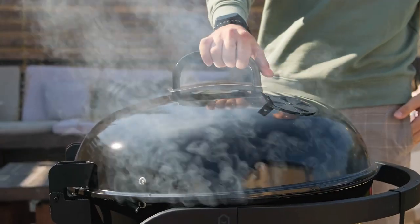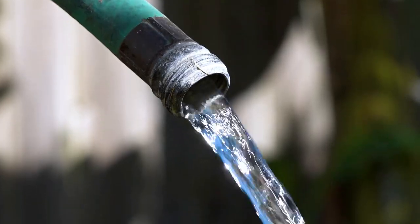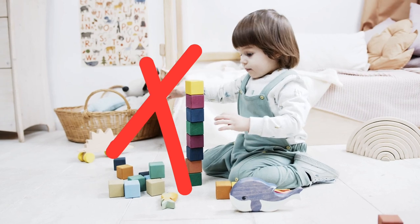For barbecue areas, remove the cover off the barbecue — everything needs to have a purpose and a story. You want someone to visualize going out in that backyard and barbecuing. Take the cover off, polish the barbecue, and make it look shiny for the photos. All hoses on the property should be nicely wound up, put away, or tidied up. We don't want hoses all over the place — they don't photograph well and can be a trip hazard.